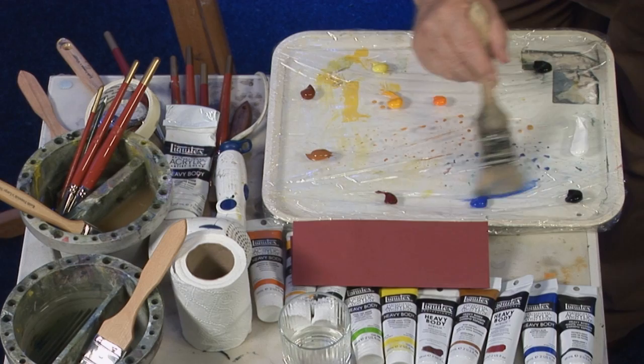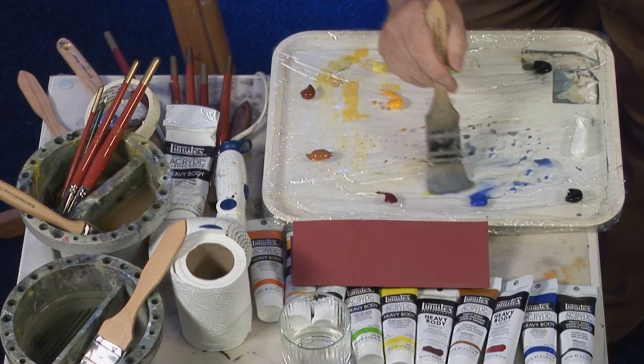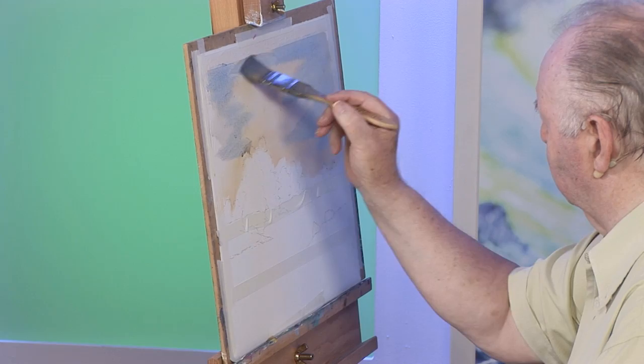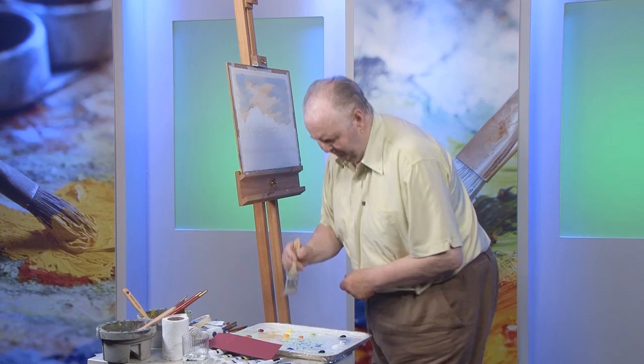A bit of colour on the other side. Anybody can paint — it's not brain surgery. If you want to do it you can do it, it's just a matter of practice makes perfect. A bit more blue in there, a bit across the top. I've always got tissue in my hand — that allows me to control the wetness of paint on the brush.